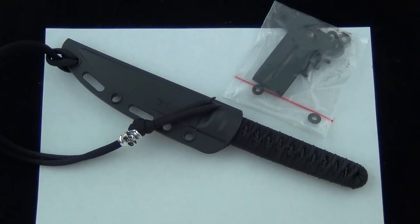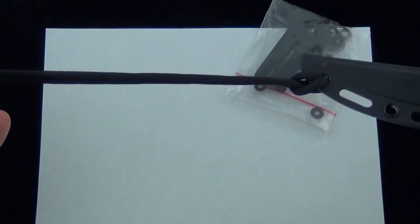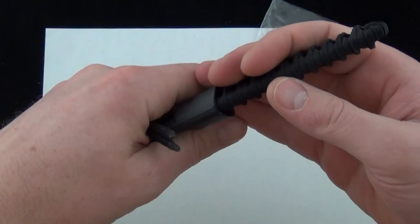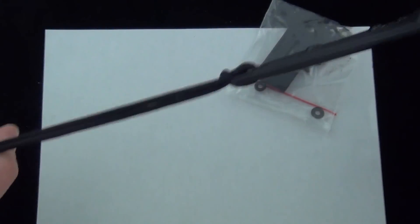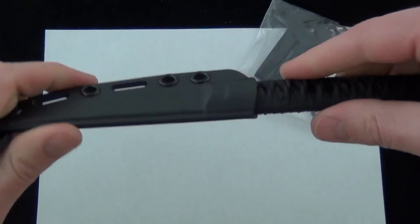We met him at SHOT Show. He was demoing his new knife — very nice, very cool — showing us his design ideas behind the blade and how it works. One cool thing he showed us about the sheath: when you have this tether on it, you can hook it to your belt loop and stick the knife in your waistband. As you pull the knife out, the knife remains sheathed until you reach the end of the tether, and then the knife pulls out.